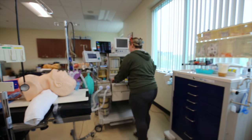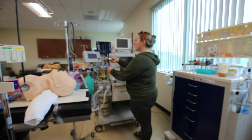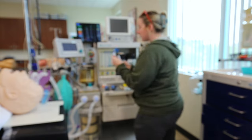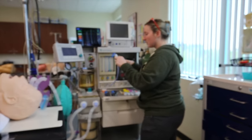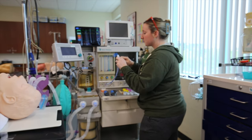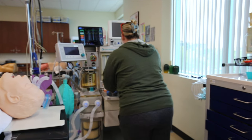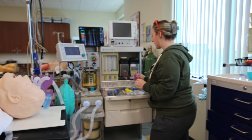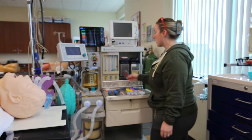For my airway, I have two laryngoscope blades with both lights working. I have an ET tube with a stylet, and I'm going to make sure it holds pressure. I have two OPAs in two varying sizes — size 90 — and I have a tongue blade machine, turning it on.